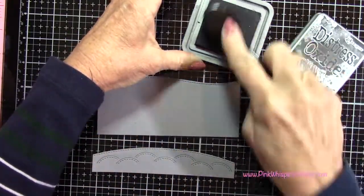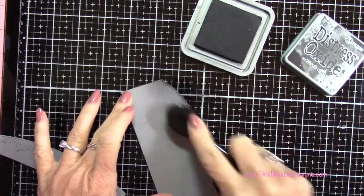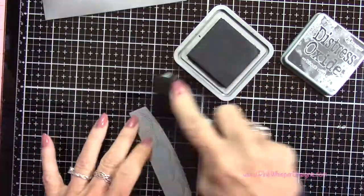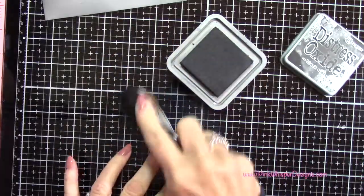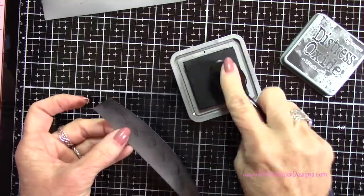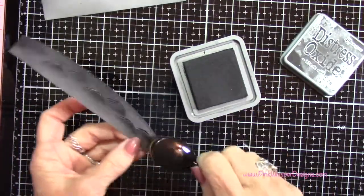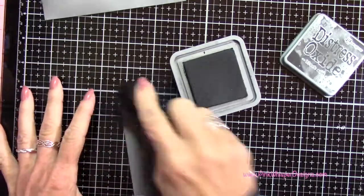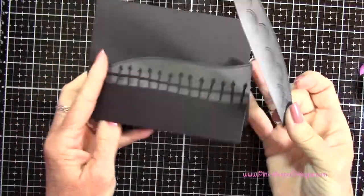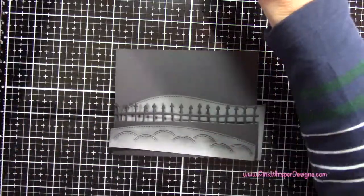Now I'm grabbing my distress oxide in Black Soot and these are my Picket Fence Studio brushes — a soft brush that applies the ink a little softer than a foam applicator. I'm going to do the same thing on this panel here, darkening up those little dirt mounds a bit and then blending that out. This panel is going to fit on the inside of the card and those little mounds are going to fit on the front of the card.